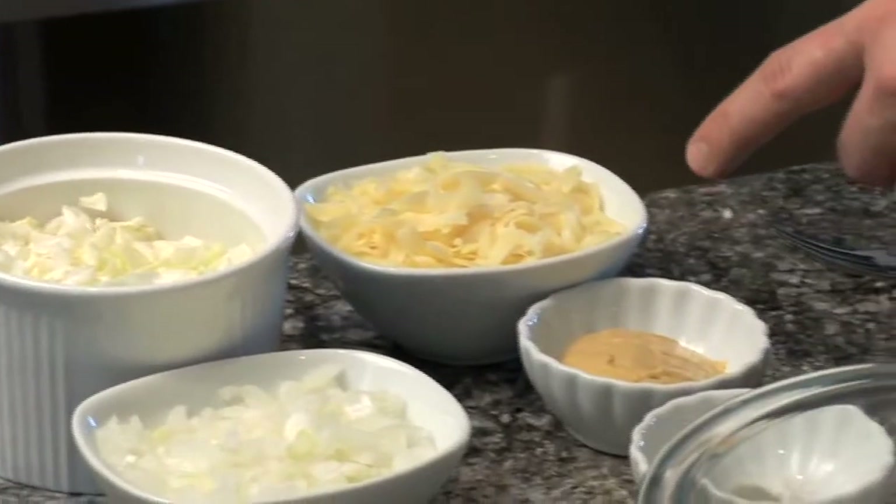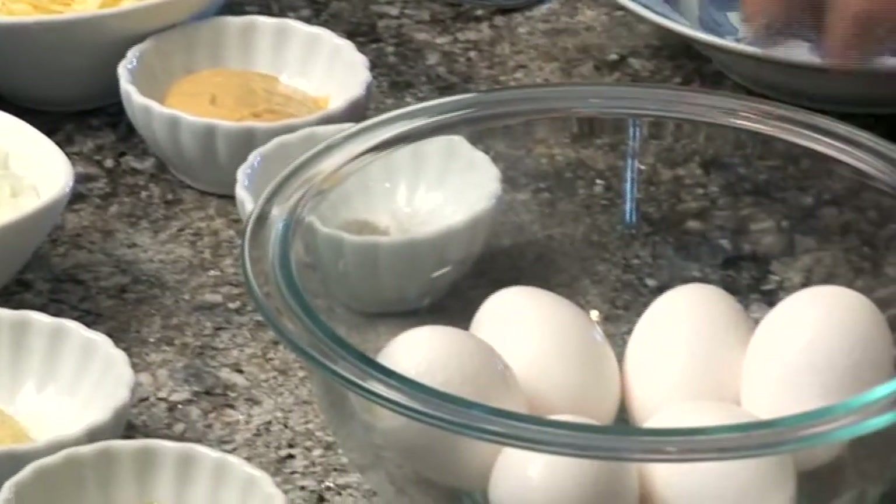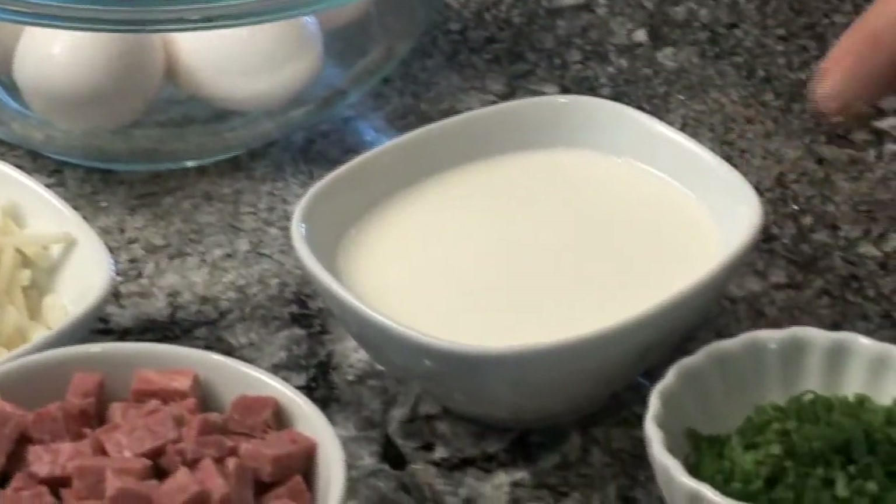We also need 1 cup of Swiss cheese, 1 tablespoon of Dijon mustard, salt and pepper, 6 eggs, 1 and a half cups of half and half, and some chives.